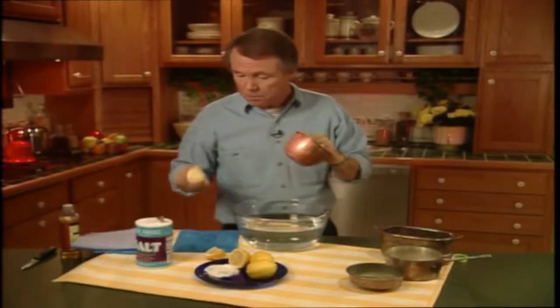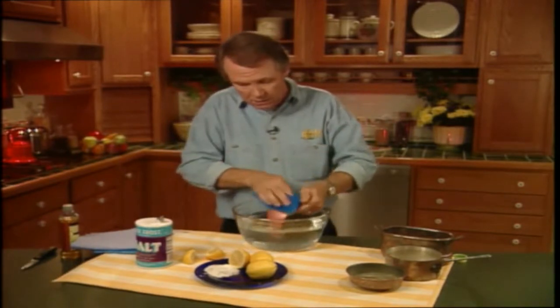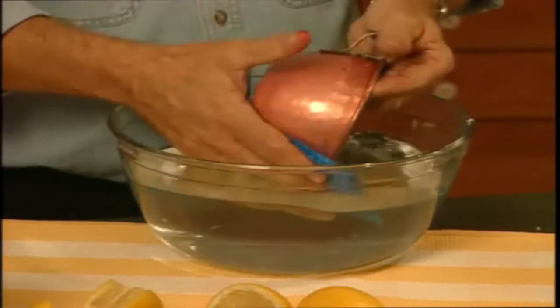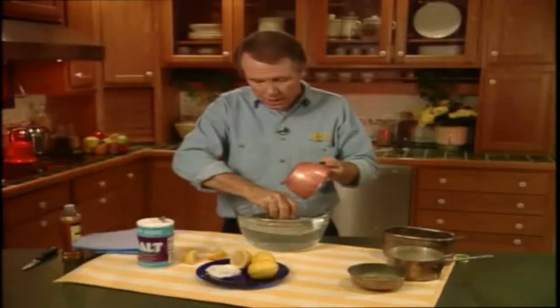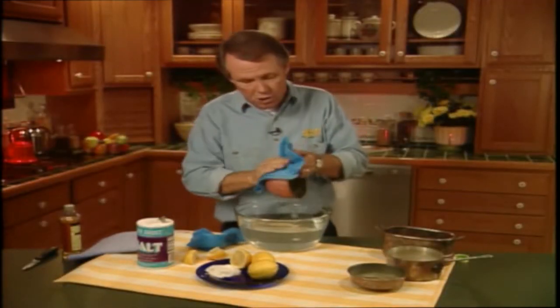Now, once you've cleaned the piece, make sure you rinse it immediately in some cold water like this. You can also use a wet cloth, but just make sure that you get all the salt off. There you go, that's pretty good. Then when it's all nice and clean, take a soft towel or a cloth and dry it really, really well.